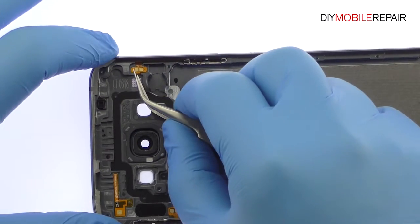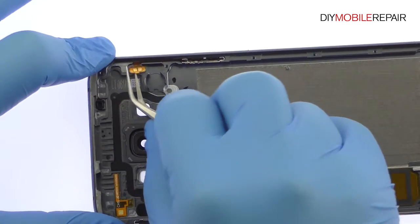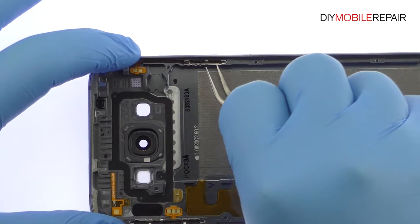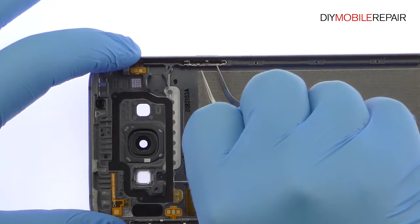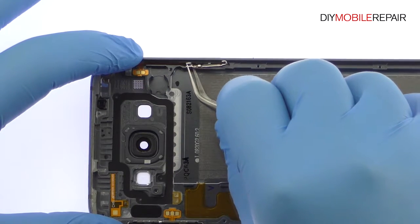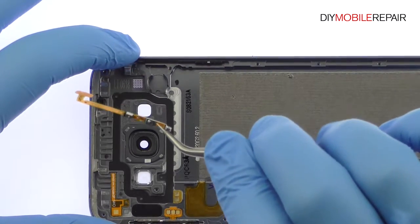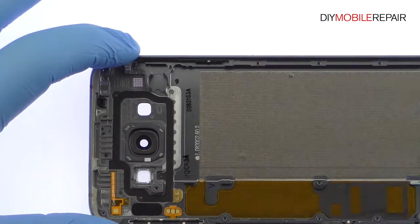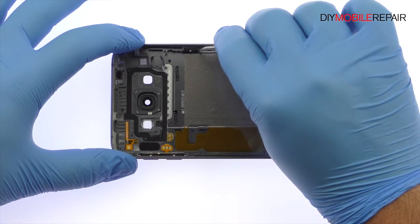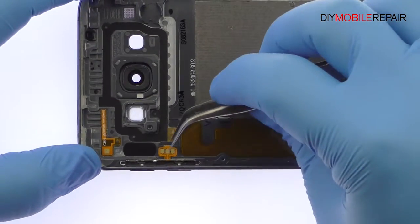Pry up and remove the power button cable and physical power button. Remove the volume button's cable and physical volume buttons.